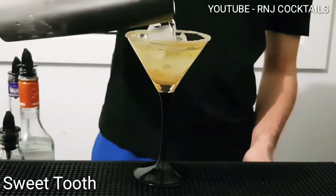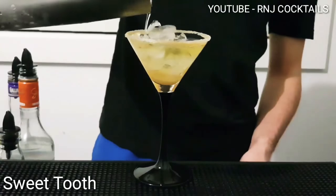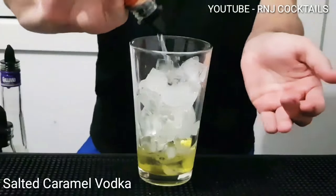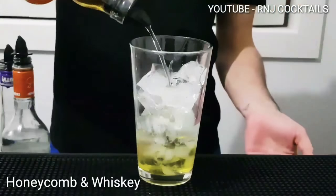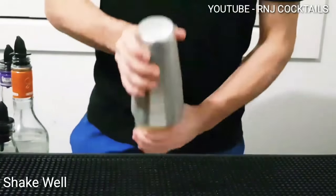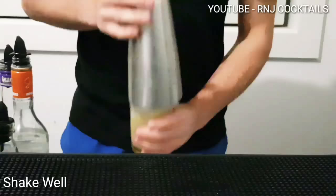Welcome back guys to Orange Egg Cocktails and this is the Sweet Tooth. Ice into your shaker. One part of Vanilla Liqueur, one part of Salted Caramel Vodka, one part of Honeycomb and Whiskey. Let's shake it up — I want to give it a good shake.